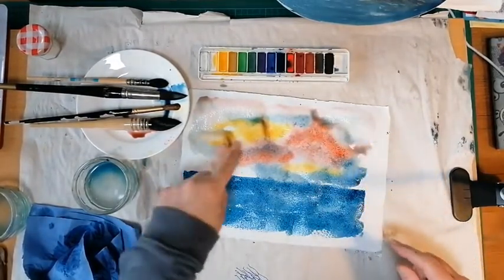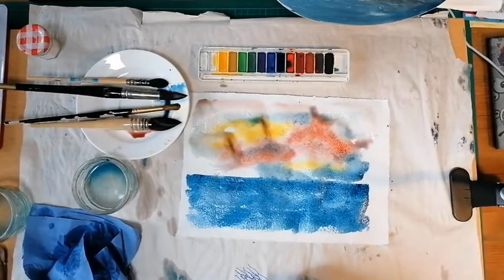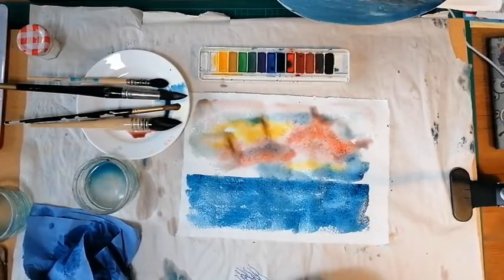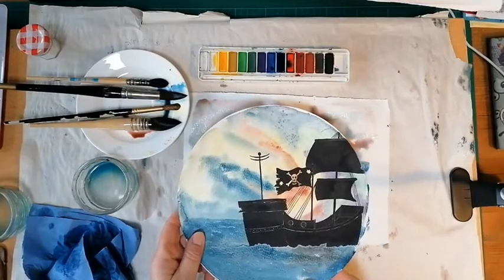We've got some salt in the sky there and there's still quite a lot of drying time on this. The paint is still moving and doing its thing. So we'll leave this one to one side now, and then what we'll do is start painting our finished piece. Don't forget — scrap watercolour paper to test these. I can't recommend that enough.